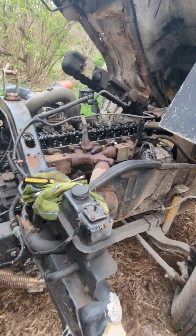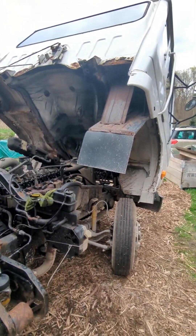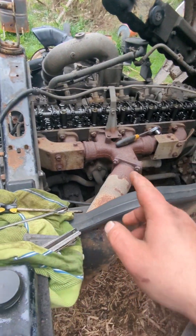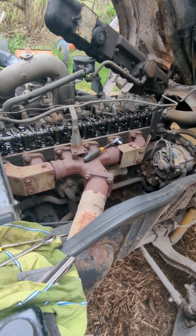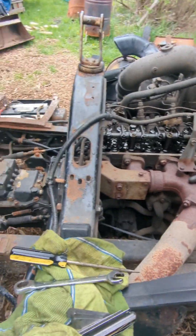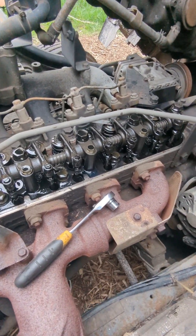Here's a quickie on checking your valve clearance. This is a 90s Nissan UD1800 with an FE6 diesel engine. It's a mechanically injected inline 6 diesel, naturally aspirated — maybe 6.2 liters.